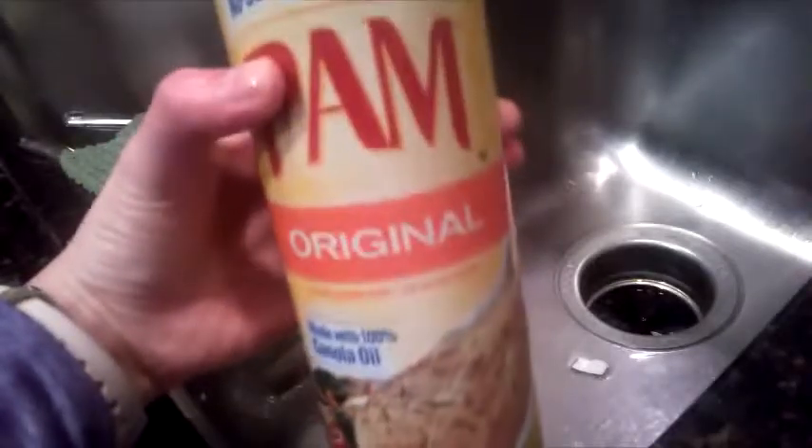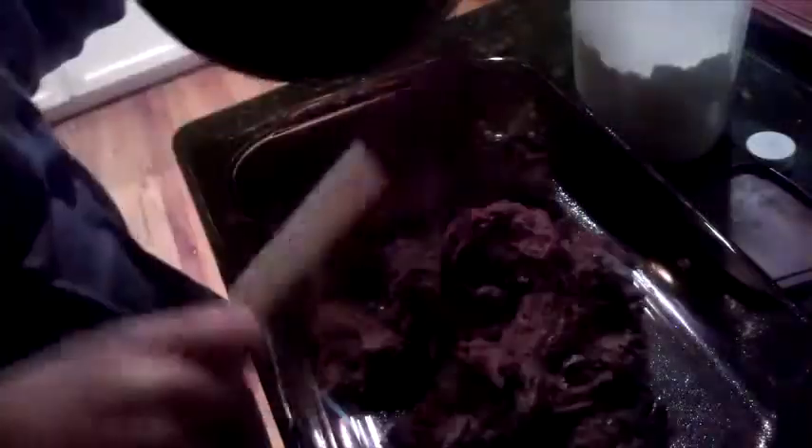Then take some pan spray and just lightly spray your pan. It's going to be a 9 by 13 inch pan, and I'm just going to place all my batter into the pan and smooth it out.